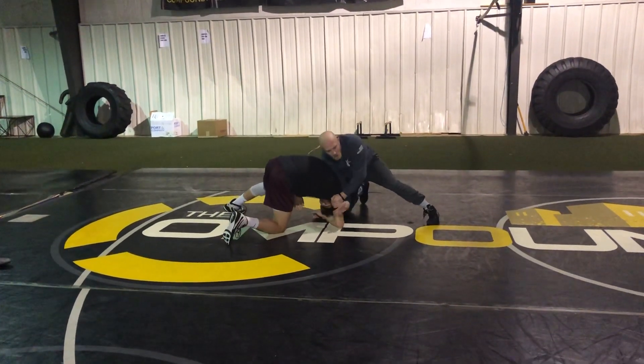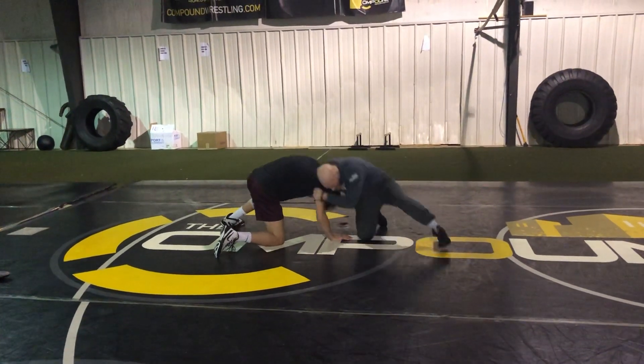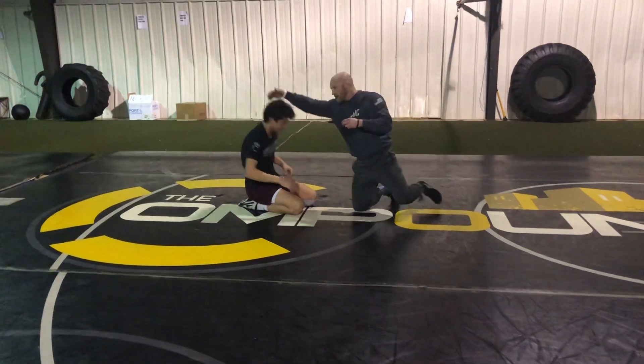Obviously, we've got the snap to the elbow — traditional go behind. If they're hanging hard on the elbow and we're snapping, obviously we've got shucks. We can go behind from that position.